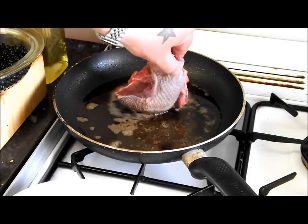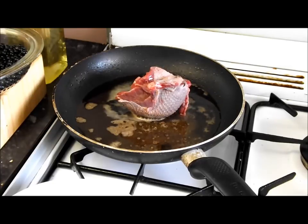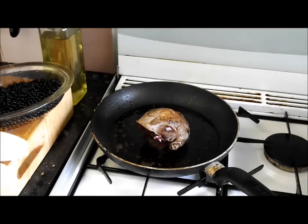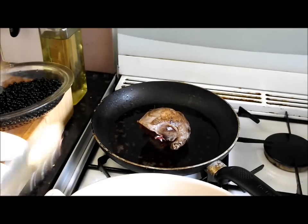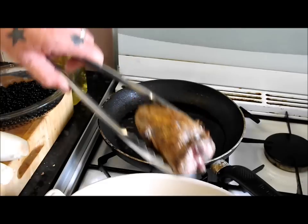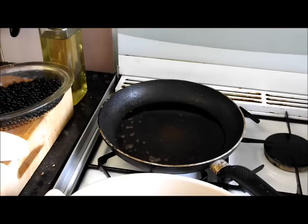I've preheated my oven to gas mark four. We'll take the browned pigeon out and put it in the oven for ten minutes. Half way through that, we'll get this lovely chicory split, get it coated and seasoned, and get that in because it takes five minutes. The pigeon's browning nicely - I'll put it in the dish now. Gas mark four for between ten and fifteen minutes, and we'll check it after ten. I like it pink.